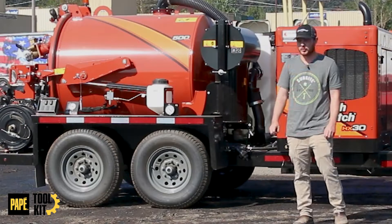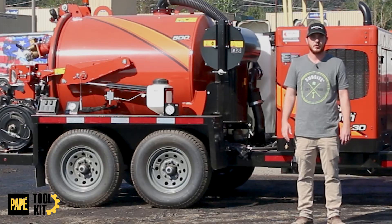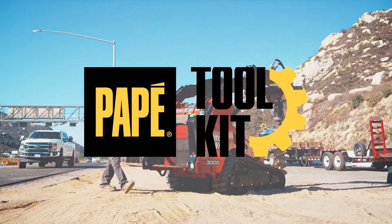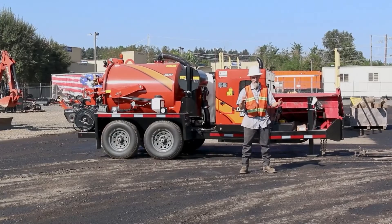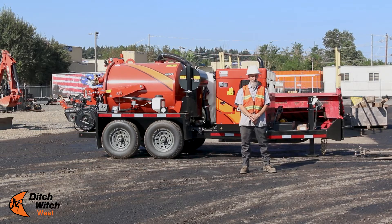Today we're going to be going over winterizing an HX30 VAC. Bud, one of our mechanics here at Portland Dealership, will be going over that with you. So we'll get right into it. My name is Bud. I'm with Ditch Witch West, Portland, Oregon.